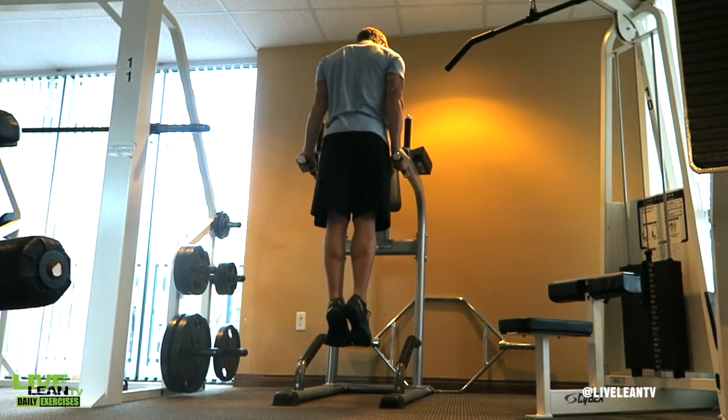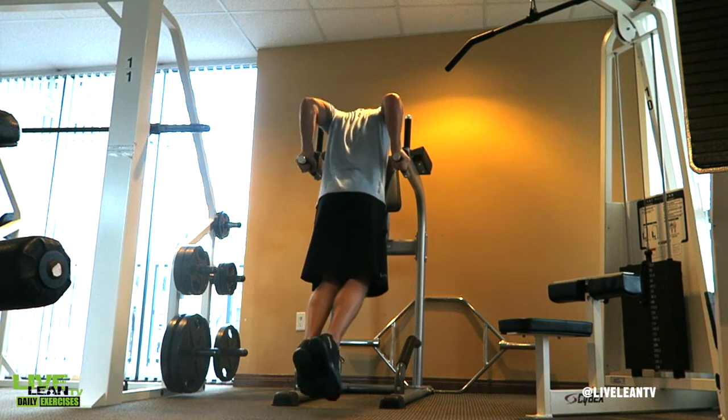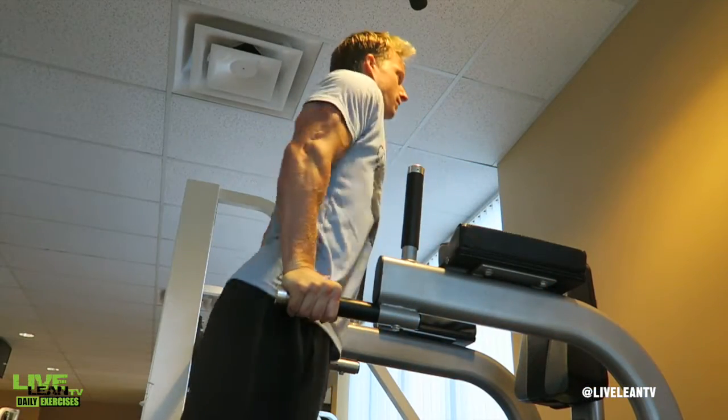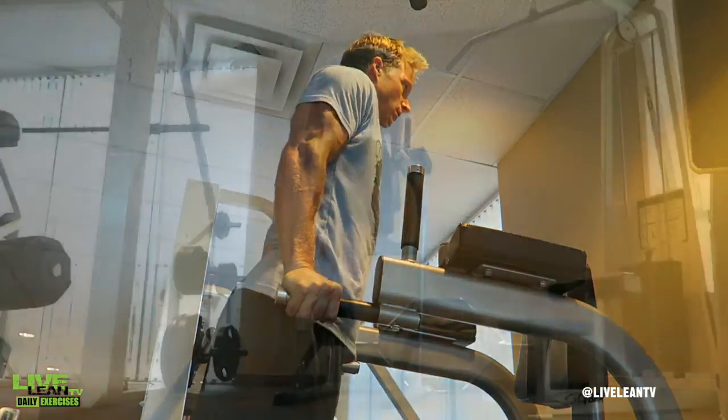To get started, grab the bars and lift yourself until your arms are straight. Bend your elbows and slowly lower yourself under control until your upper arms go just below your elbows. Make sure you keep the tension on your triceps by keeping your elbows tucked to your sides.